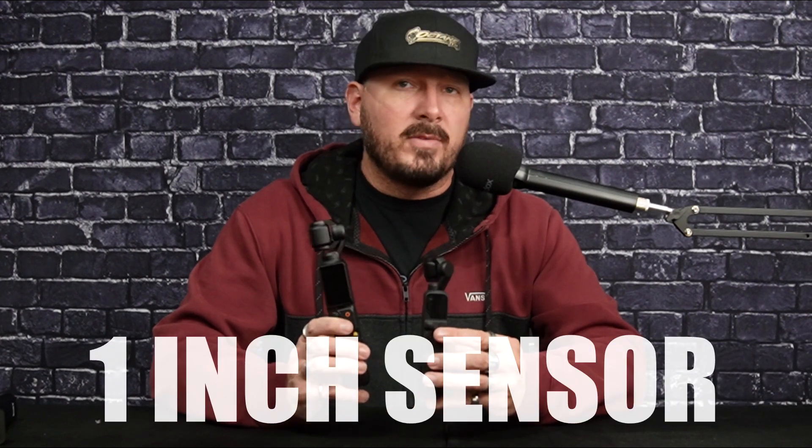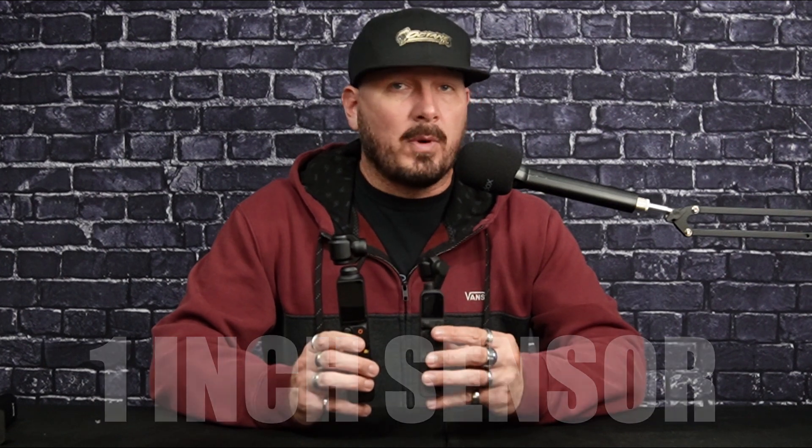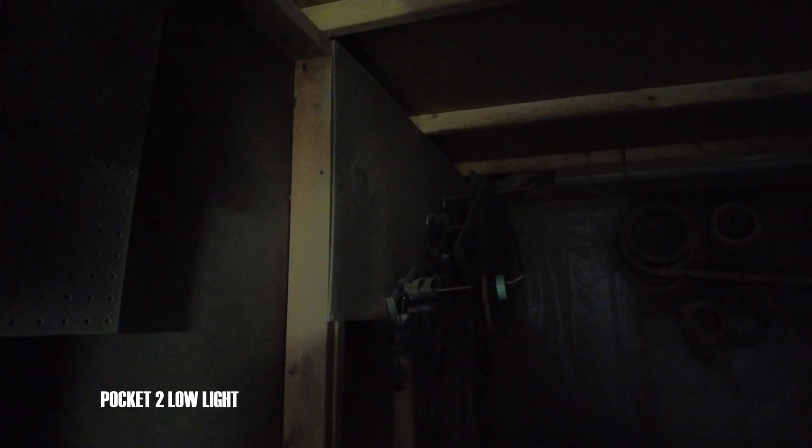This is my opinion only, but from the little bit of filming I have done with the Pocket 3, the one-inch sensor is worth the money by itself. Without any other upgrades, the one-inch sensor is honestly the biggest value, in my opinion, to buy this camera.